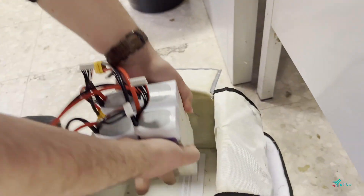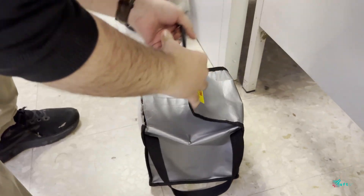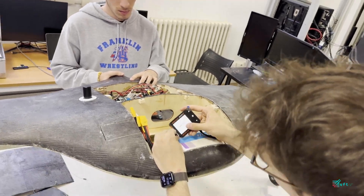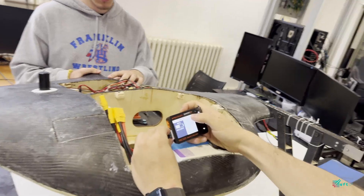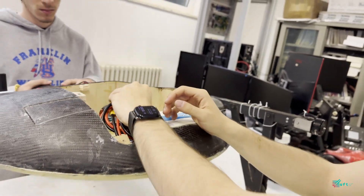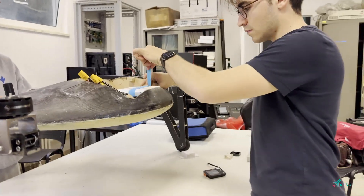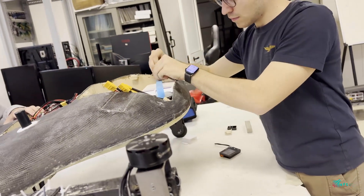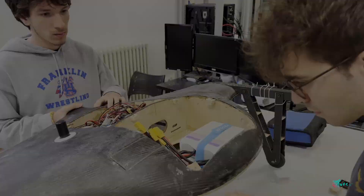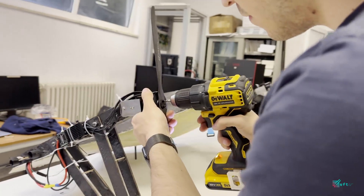Working with LiPo batteries poses serious fire hazards. Therefore, all batteries are stored in appropriate fireproof bags in a cool and dry environment. We monitor the voltage of each battery before and after every flight to track power consumption and to make sure all batteries are safely above the minimum voltage threshold. We carefully check that all electrical fasteners are securely connected and all connectors are correctly positioned. Our system operates at the maximum voltage of 50.4 volts.